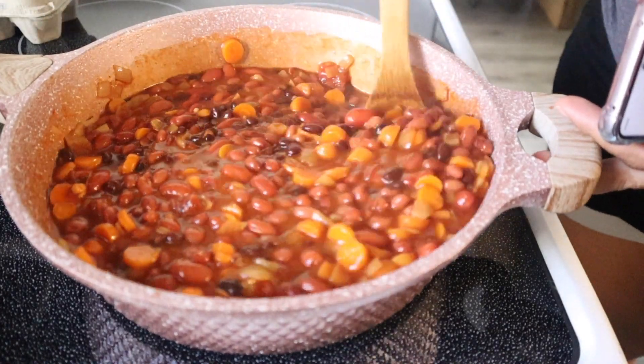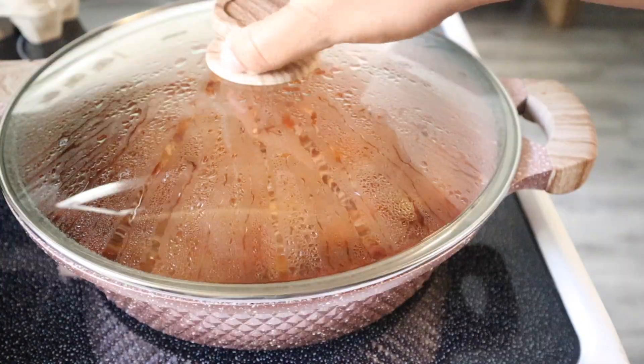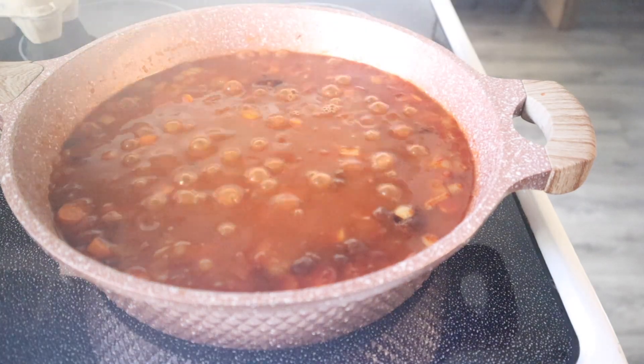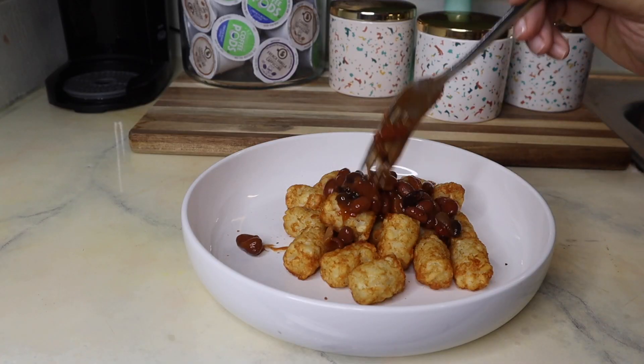This first recipe is for chili cheese tots. I went ahead and made a quick and easy chili with black beans, kidney beans, chili beans, onion, and carrots. To bring it together I added a can of diced tomatoes and a package of chili seasoning. Once that was seasoned well and done simmering, I went ahead and assembled my chili cheese tots.